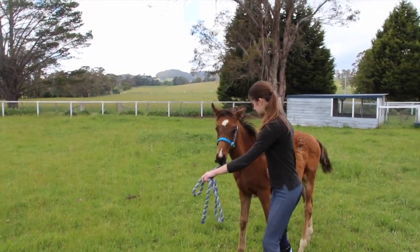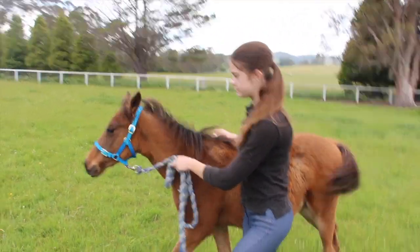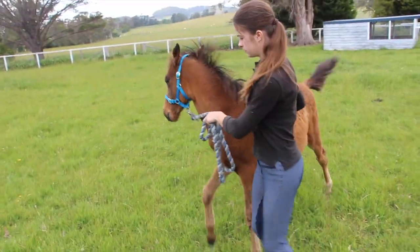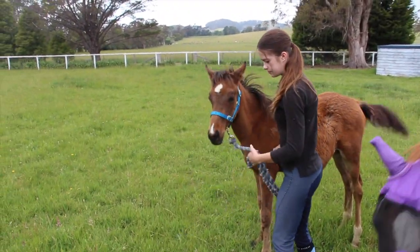When he stops, a thing that his old owners did to get him to walk was put their hand on the other side. But because he's going to grow, I'm going to get him into doing it on this side. And you do the pressure and release.